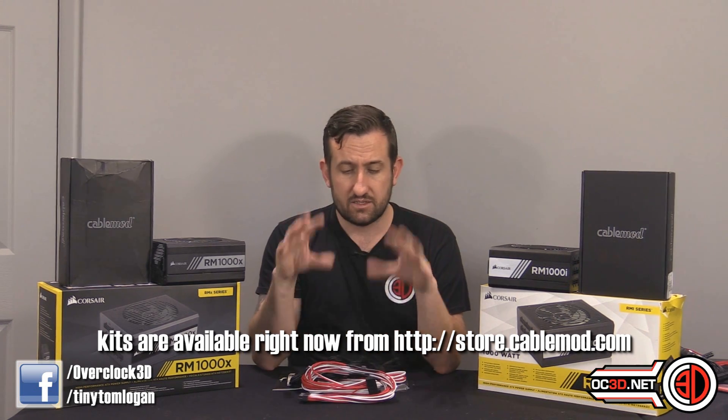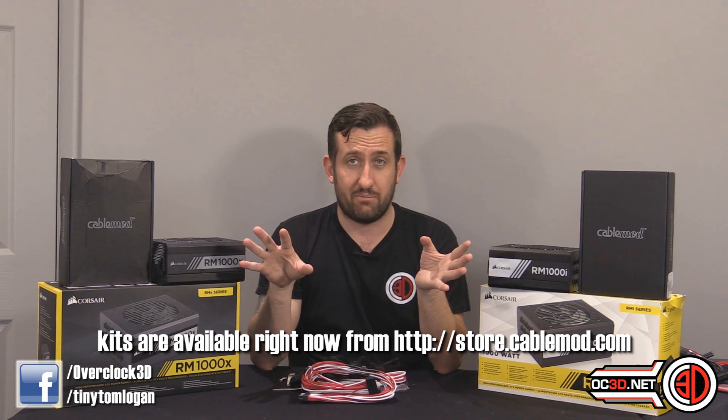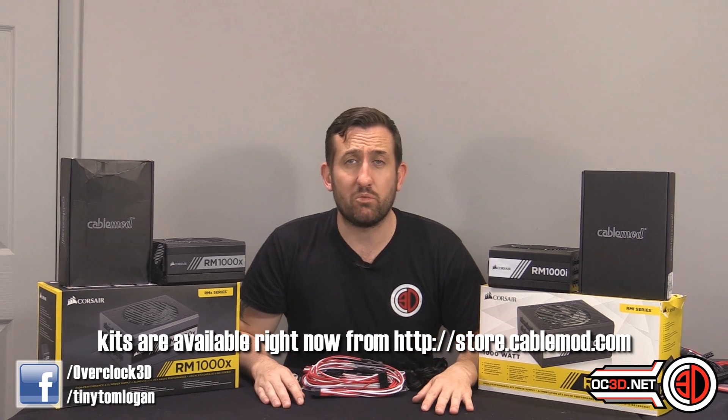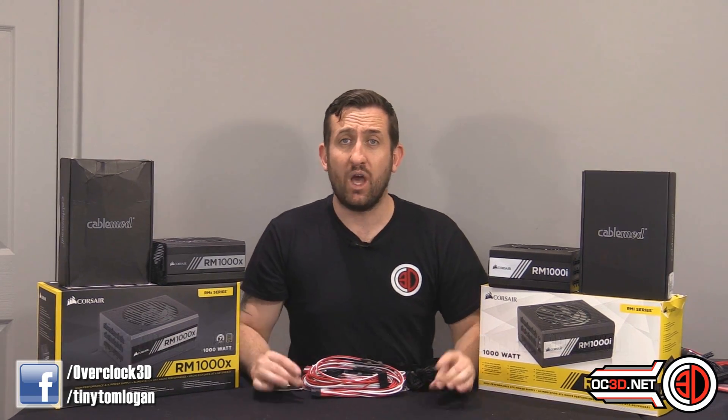Don't forget, you can get these in a whole range of colours for lots of fully modular power supplies. This is Tiny Tom Logan with another video for you.